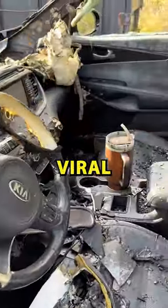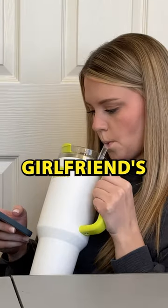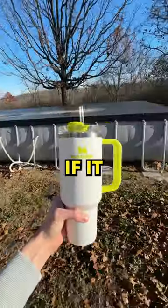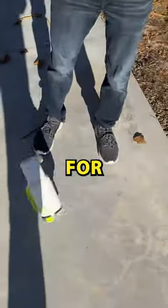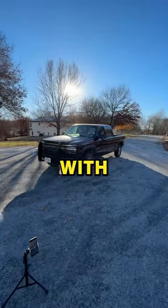One day I saw this Stanley Cup go viral for surviving a fire and I was curious if it was true or not. So I borrowed my girlfriend's Stanley Cup without asking her to see if it really lived up to the hype. I prepared four durability tests for this cup at increasing levels of difficulty, ending with me running it completely over.